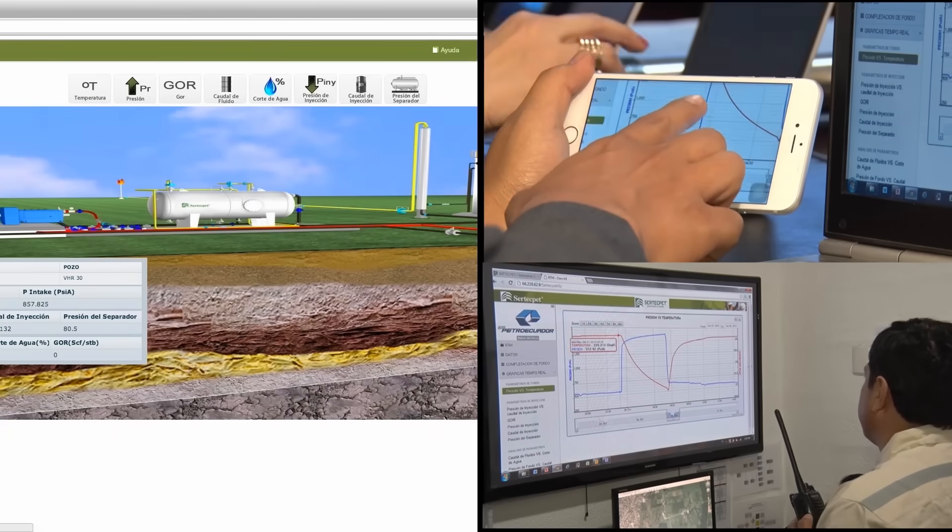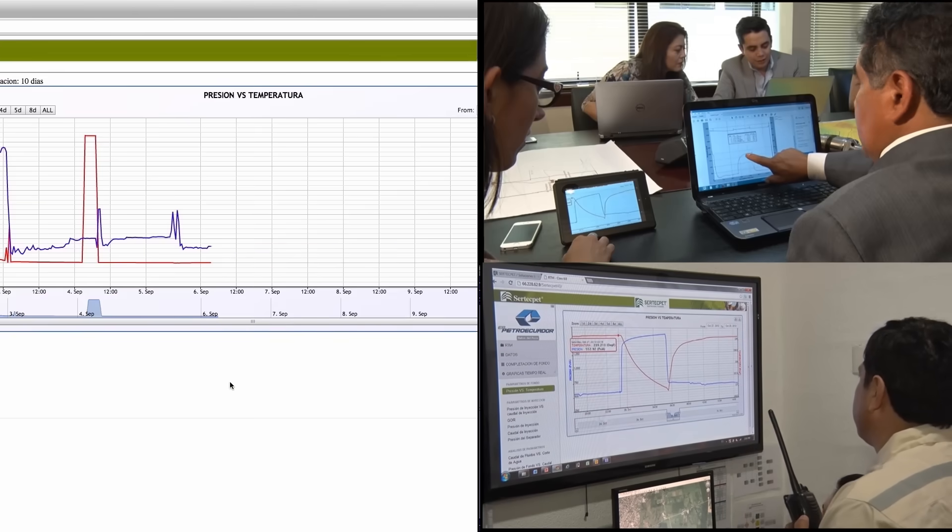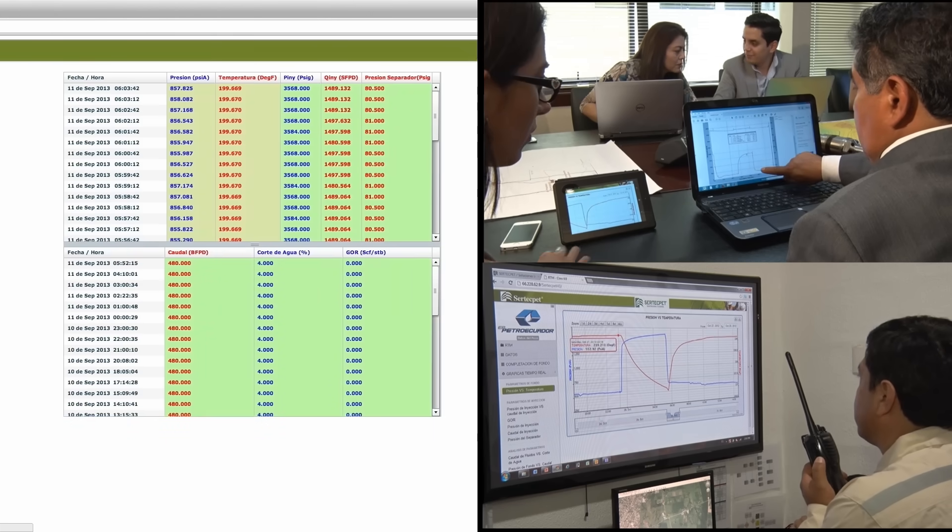The Claw RTM monitoring software allows you to view information related to reservoir conditions, useful to enhance well-control decisions.